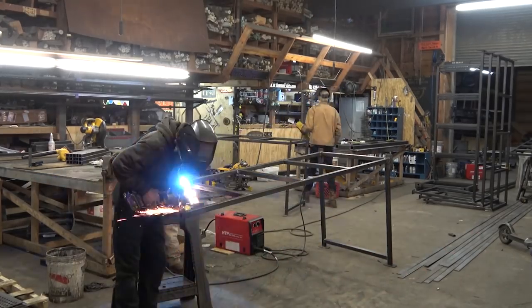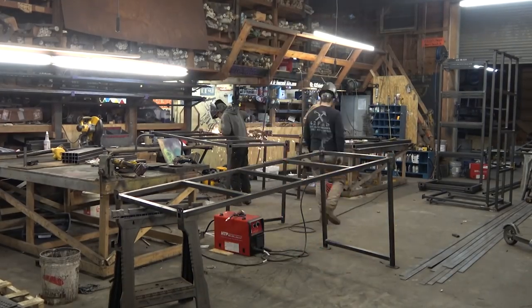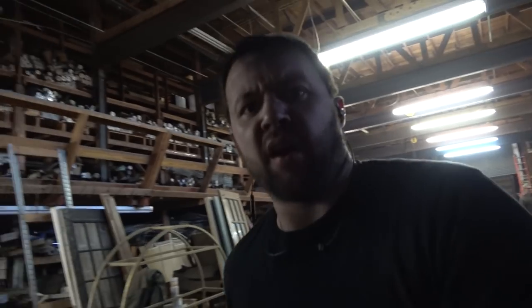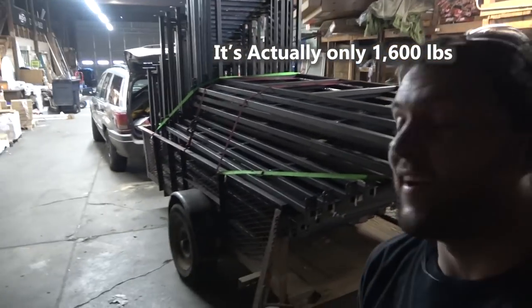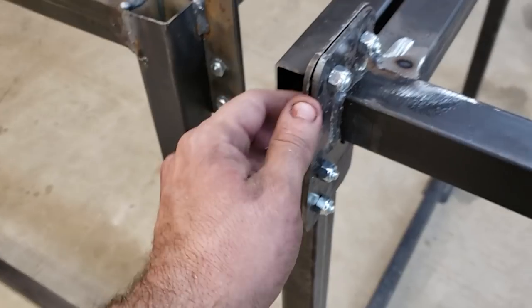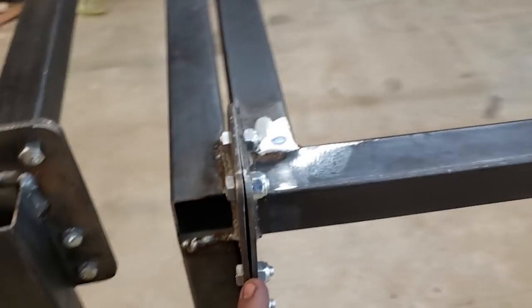After they're all set up we drag them over to the trailer, and thankfully because of the little flanges, these all kind of interlocked together and stacked on the trailer real easy. Six days after we started this project — not working on it all the time though — it's done. The Jeep is pretty well loaded. We are gonna go install them right now.